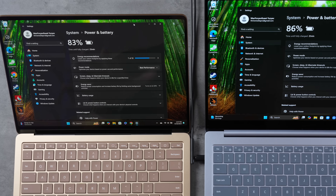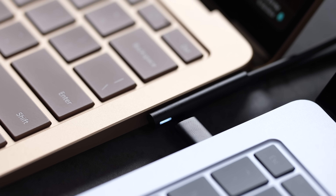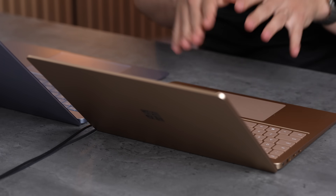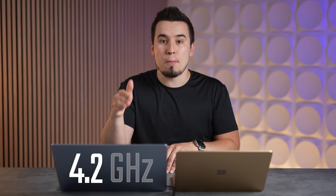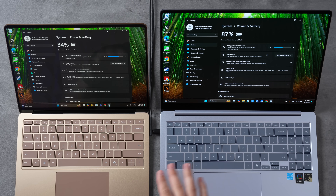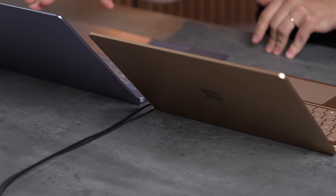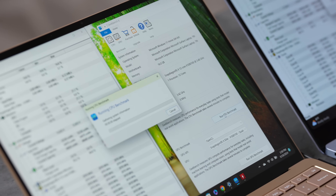I've set both laptops to performance mode and have them plugged in. This is the X Elite 80 SKU, not quite as fast as the 84 SKU which is exclusive to the Samsung. The 84 clocks higher — boost clock up to 4.2 GHz instead of 4.0, base clock is 3.8 GHz instead of 3.4, and the GPU is faster at 4.6 TFLOPs compared to 3.8 TFLOPs. Let's run Geekbench 6's CPU benchmark.